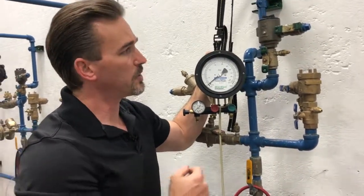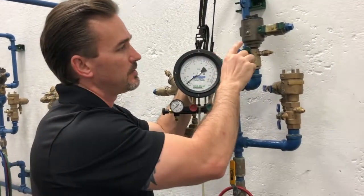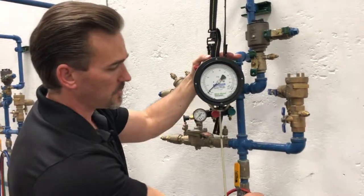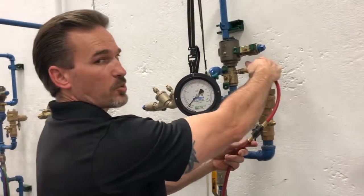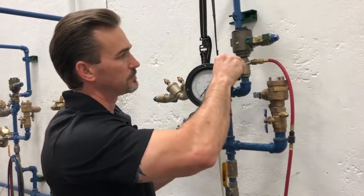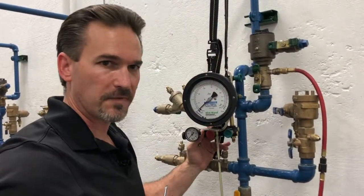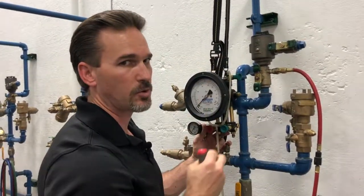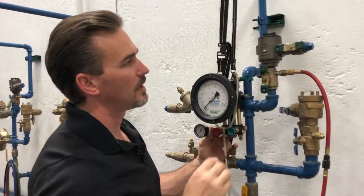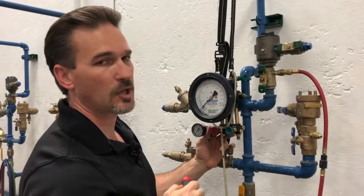Next let's go ahead and do our flushing sequence. We're going to flush our test port and our vent valve. Our components for the SVB: this is shutoff valve number one, shutoff valve number two, this is our test port, and this is our vent valve. For the flushing sequence, connect a hose to our test port. We will open our test port — flush and close. Next we'll flush our vent valve by backing our vent valve screw off just a thread or two, just a little bit. That's about a whole turn — that's all we need — flush it out, then close and tighten it back up.